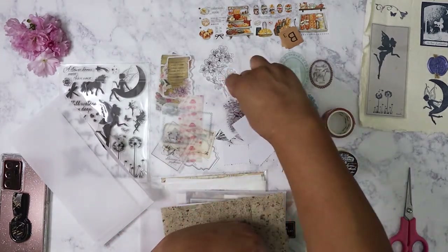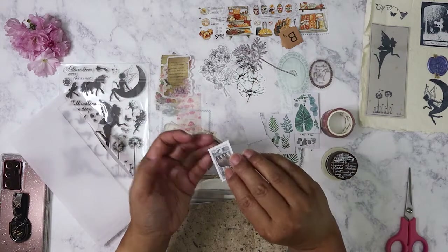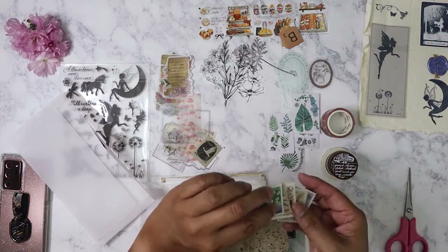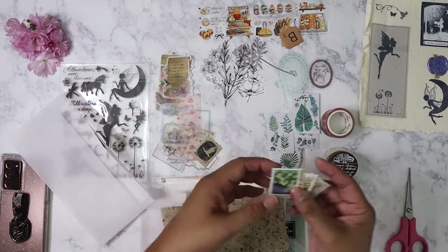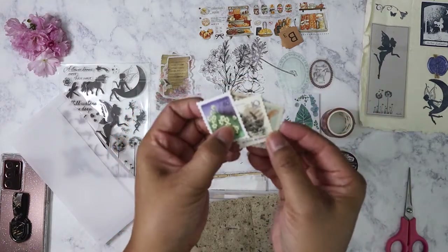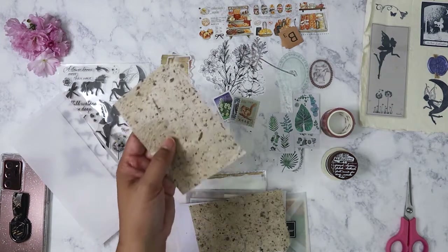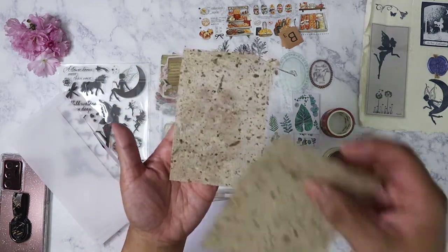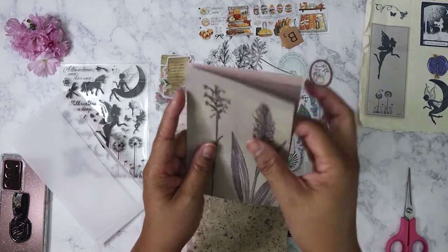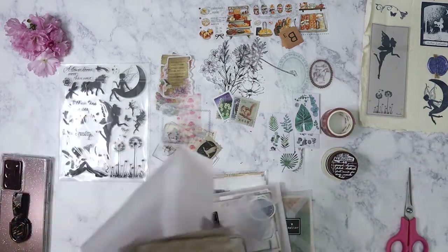Some more clear stickers of botanical images. And then it looks like some sticker stamps — I'll probably print my own; I just need to get some sticker paper. These are really pretty, I like these. And then we have some handmade paper. More semi-transparent sticker sheets of botanical images — I think there are only two. That is everything from the first big envelope.